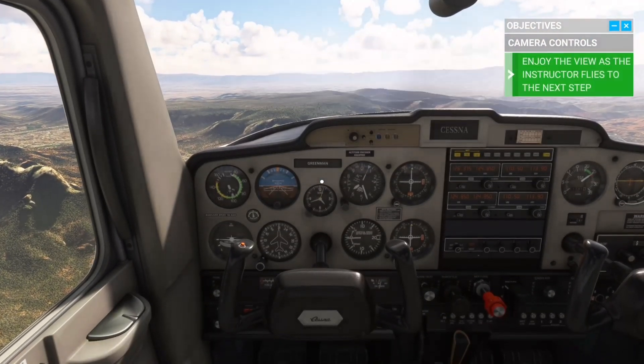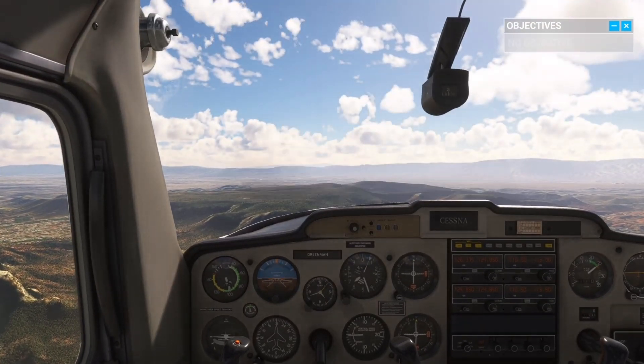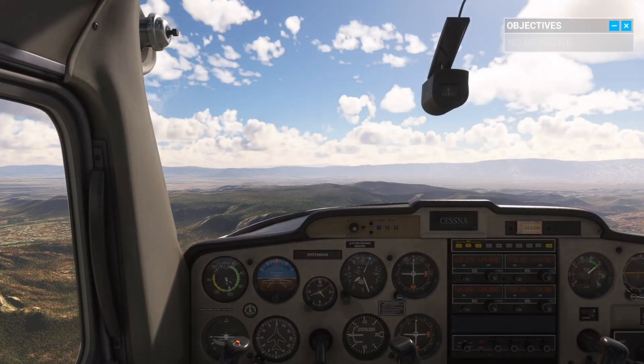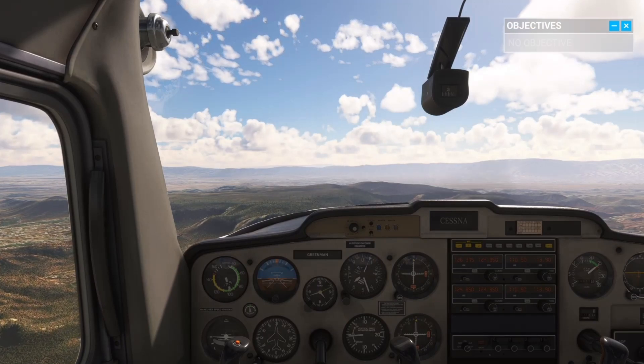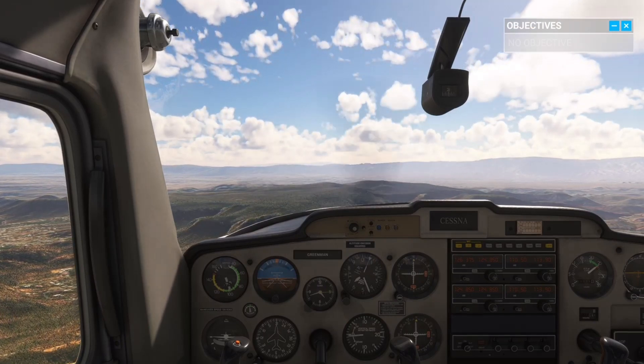We already talked about basic controls while we were on the ground. Time to see how it all feels in the air. The aircraft is currently set to a cruise attitude — the position it should be in for regular flight.